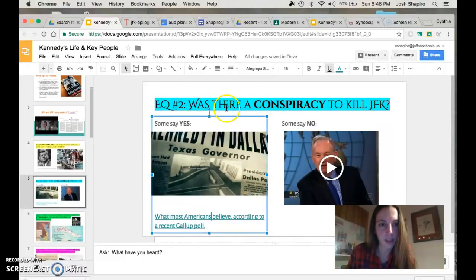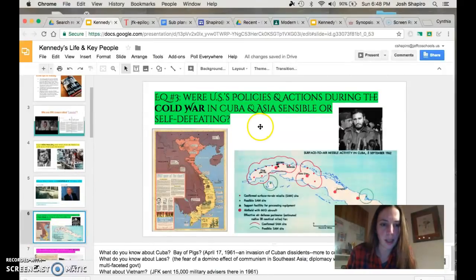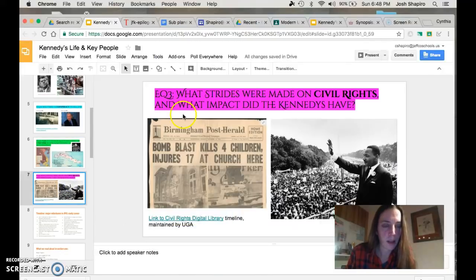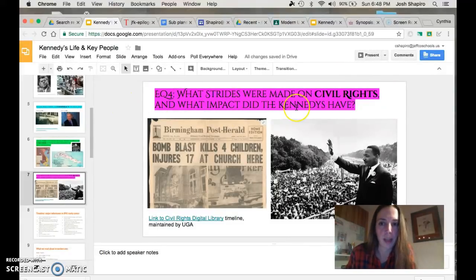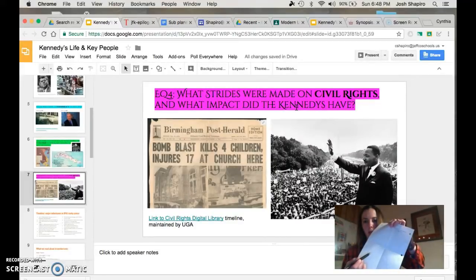These are your initial answers — assumptions and inferences you're making based on the quarter of the book that you've read so far and these little bits of info I'm giving you. Essential question three — please go ahead, write this down, pause the video — it's about Cold War policies: good or not so good? And then essential question number four: What strides were made on civil rights?